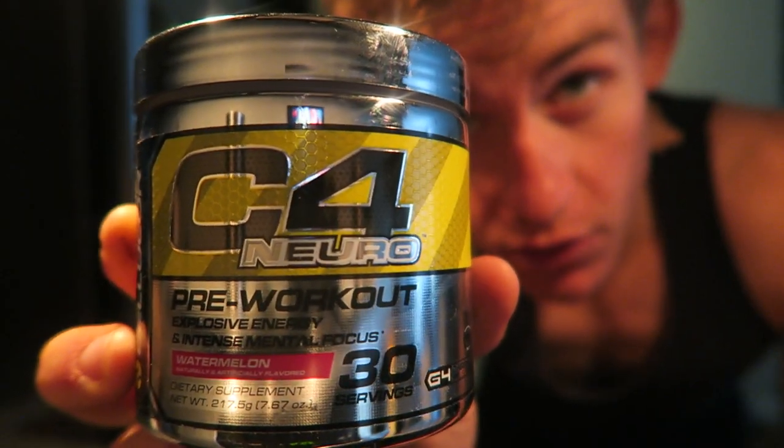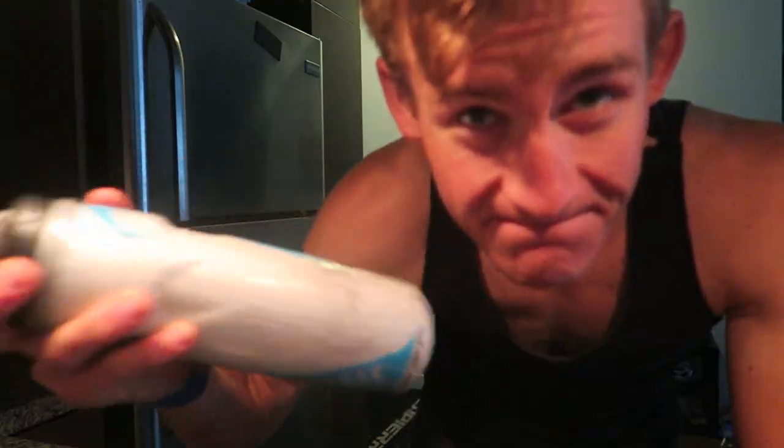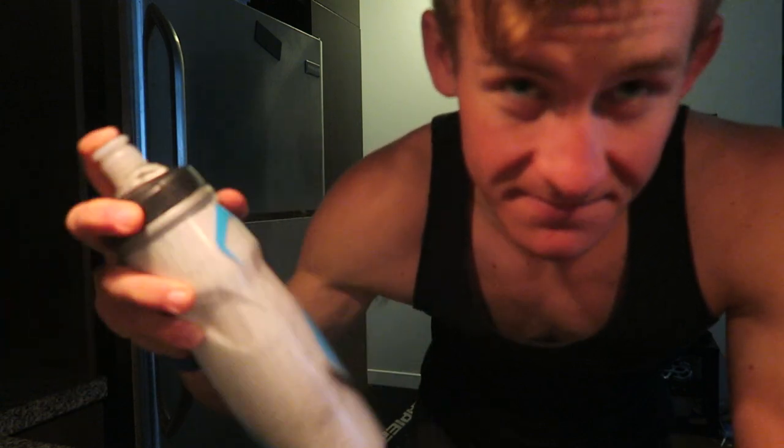I'm about to try the new C4 Nuro. It's watermelon flavored. Let's get to it.